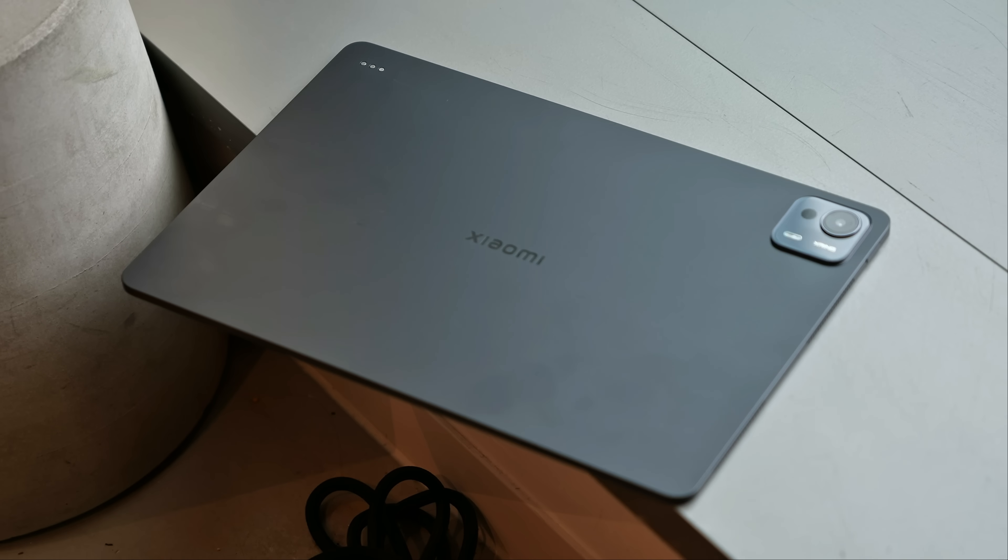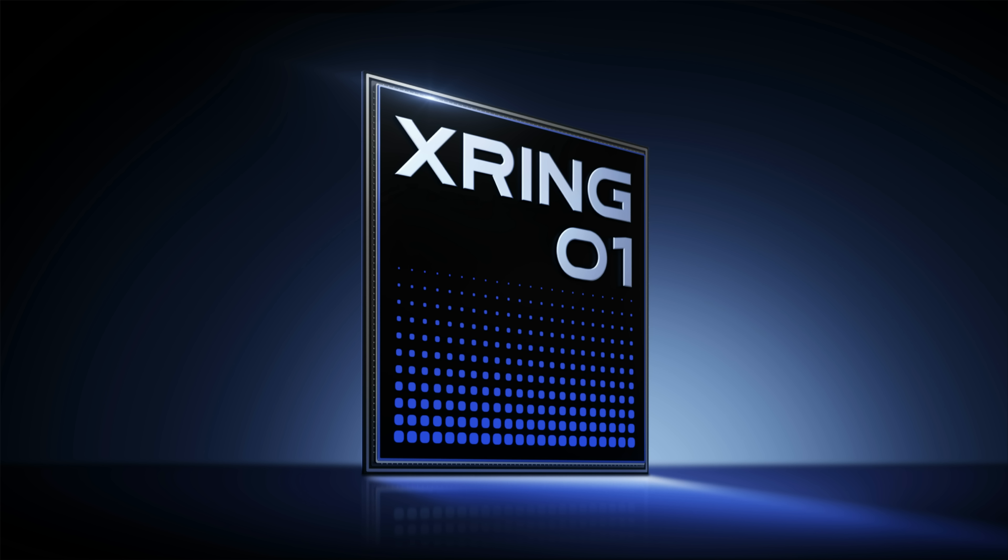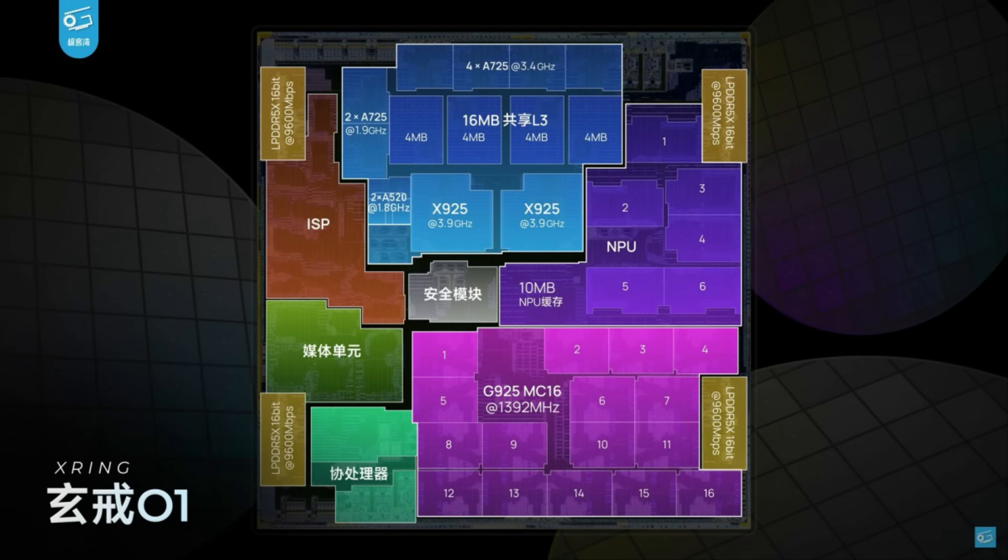Xiaomi has released a few tablets already this year, and they're really good. But this tablet stands out because it is the Ultra — the highest tier in Xiaomi's tablet lineup — and it's powered by Xiaomi's own customized X-Ring 01 chip. It's built on TSMC 2nd Gen 3-nanometer architecture and shares a lot of parts from the MediaTek Dimensity 9400, but some parts are designed by Xiaomi in-house. The chip structure is a little different, and just the fact that Xiaomi is designing its own chip is huge, because we've been used to Xiaomi sourcing chips from Qualcomm or MediaTek.